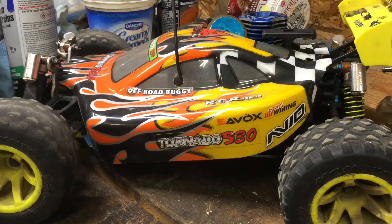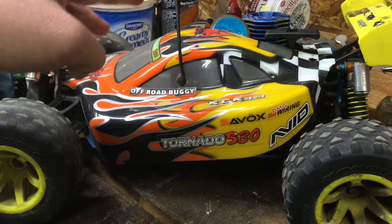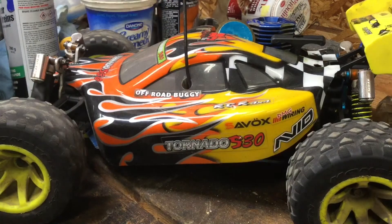What's brappin', my fellow nitro heads? What we're looking at today is my very first RC car. This is my Red Cat Tornado S30 that started it all.